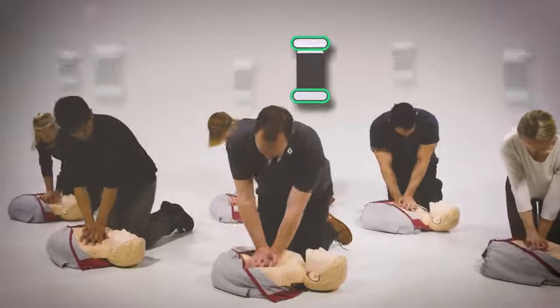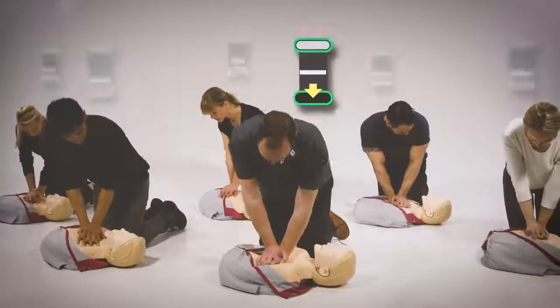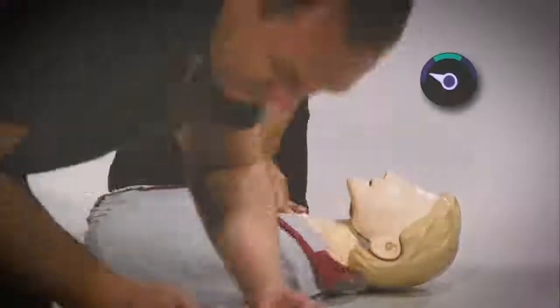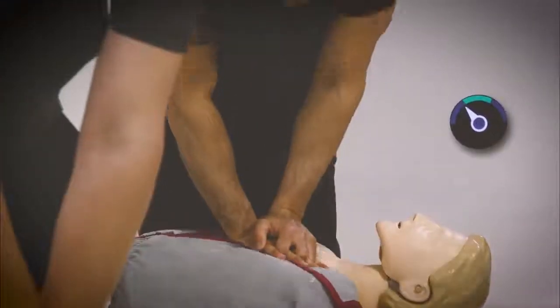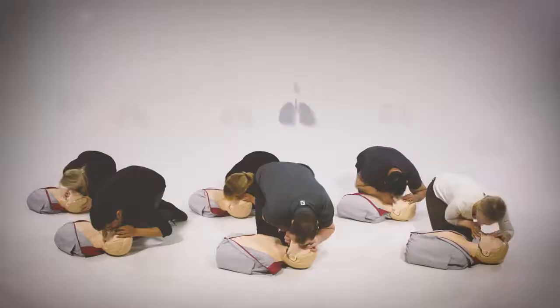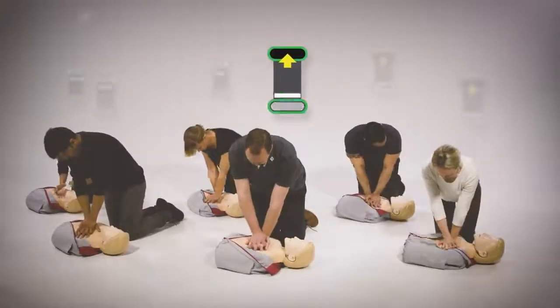Not only can you easily see performance, but areas for improvement are suggested. Is one of your students compressing too slowly? Or not deeply enough? Is your student ventilating correctly? Are compressions fully released?